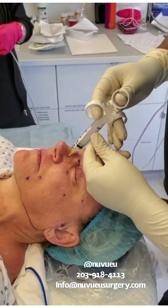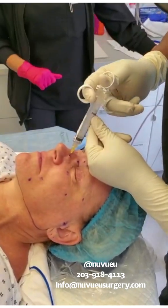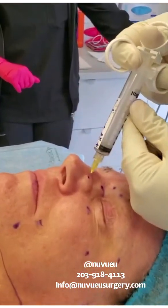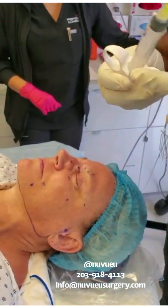All the way down. Aspirate. And you're going to block. We're done with the block.